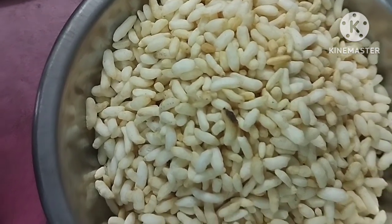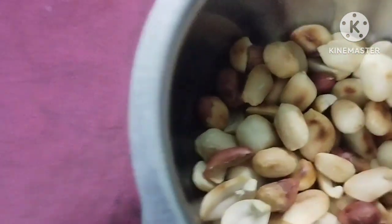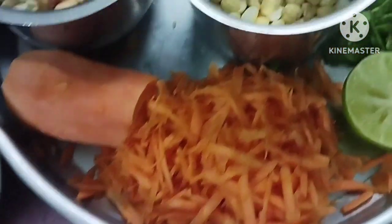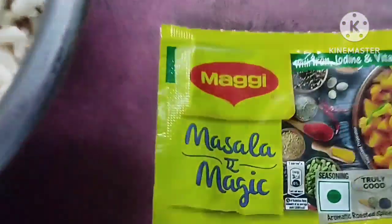This is the first dish. I want to show you a quite simple dish. I am going to show you a snack for the evening every day.